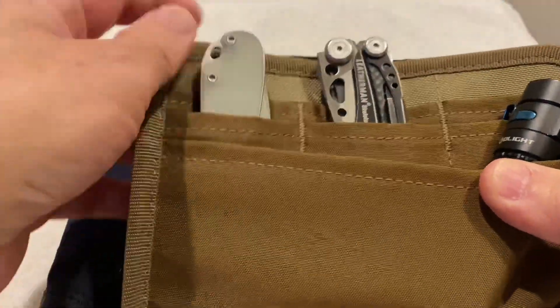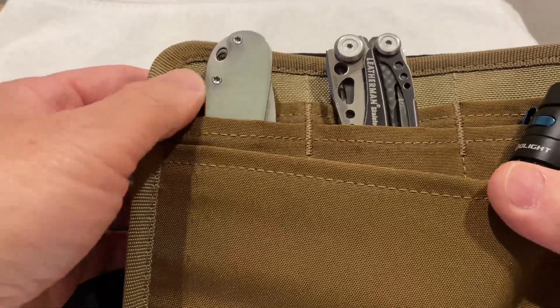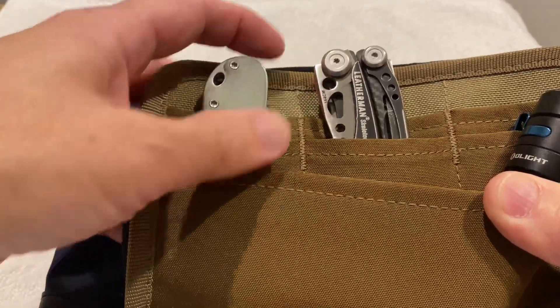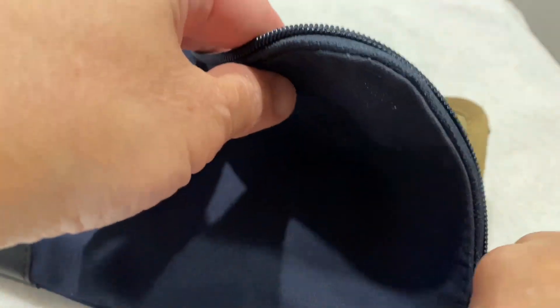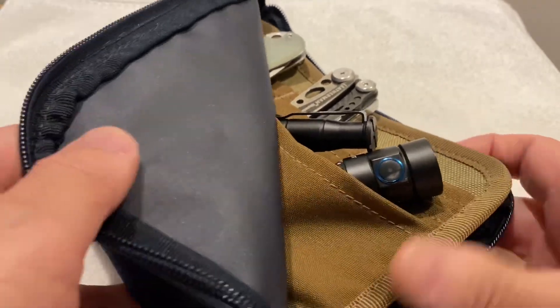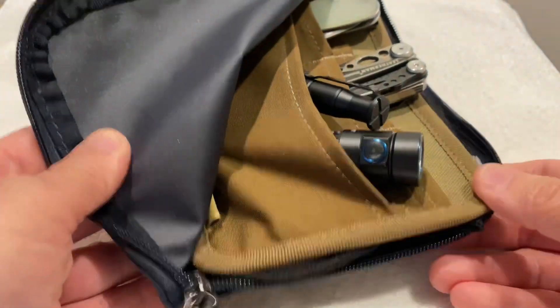If I wear my weekend clothes, which is my 5.11 Strike pants, then I don't carry the Civivi Elemental knife. And the Leatherman I generally keep in my cargo pocket, but just for this demonstration I'll put it in here. So the intent is that depending on whether I'm wearing my work clothes or my weekend clothes, this is a good way to keep things organized and keep track of it — just keep it in this pouch.